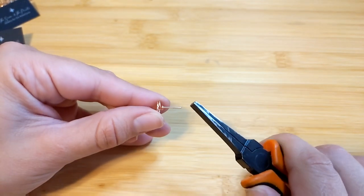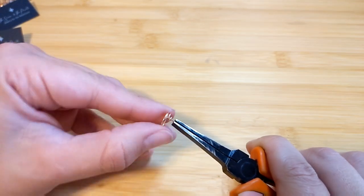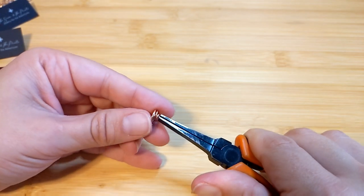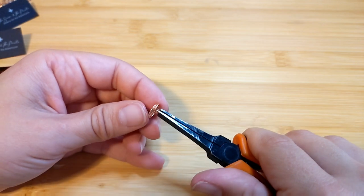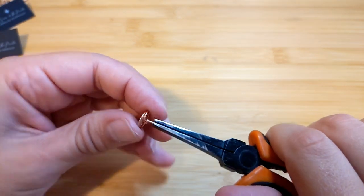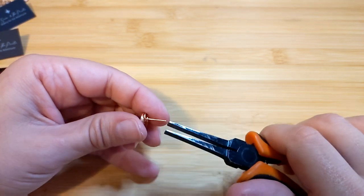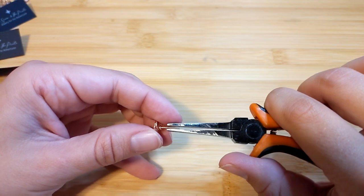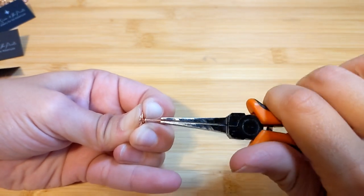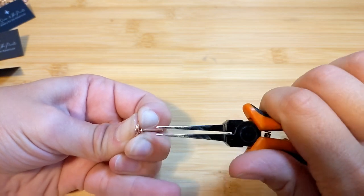To work harden it, hammering is a good option but we don't want to hammer this because we want it to stay round. 20 gauge wire is good because most people with pierced ears can fit a 20 gauge post — anything thicker and not everybody can get it in. So 20 gauge is fairly common and will probably work for everybody. To work harden it, I'm going to grab the post and just twist it — grab and twist, being careful not to misshape it. Just a little twist, twist, twist, and that helps work harden it a bit.